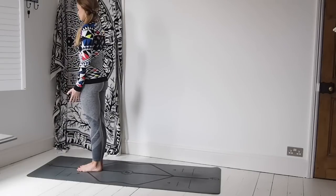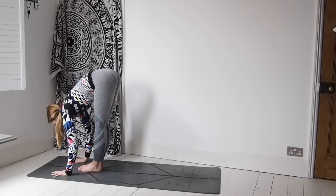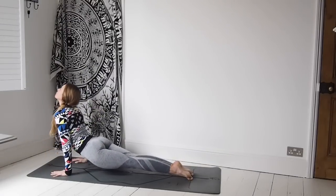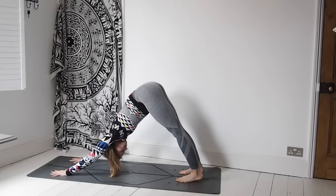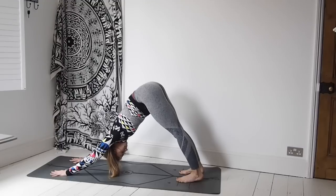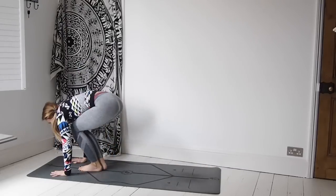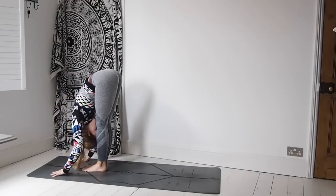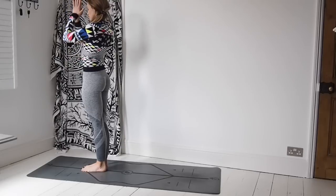Take the hands down by the side. Inhale, sweep the arms up to the sky. Exhale, palms come to the mat. Inhale, lift the chest. Exhale, step or jump back. Inhale, lift — upward facing dog. Exhale, downward facing dog. Breathing here, inhale and exhale. Really grounding down through the foundation, spreading through the fingers, staying soft in the ribs. On the next inhale, step or jump the feet to the hands — lifting the chest halfway. Exhale over. Inhale, sweep the arms all the way up to the sky. Exhale down through heart centre.